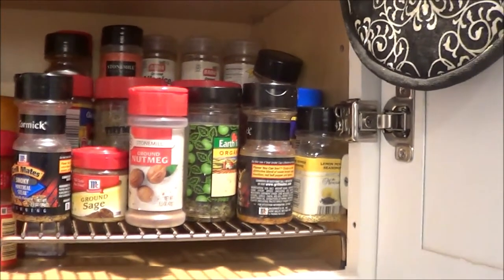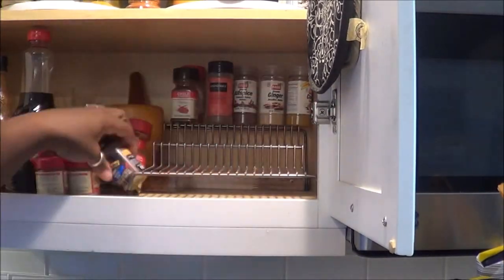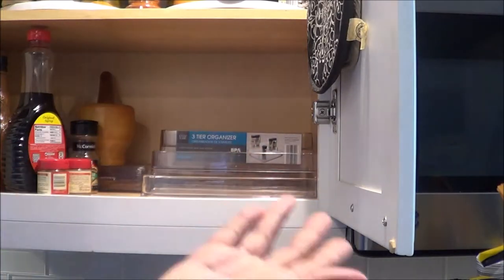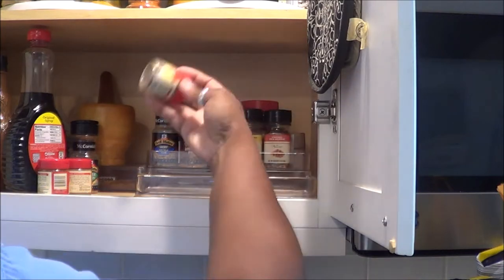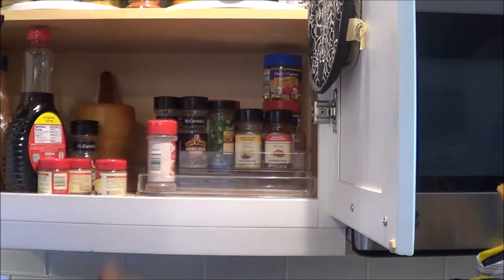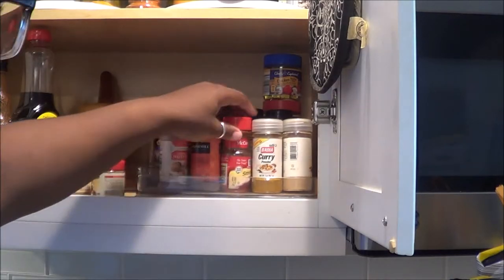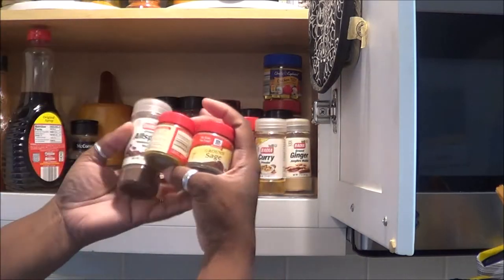As you can see, I do not have my IKEA glass spice containers, nor do I have my labels that I created, which was a DIY on my channel. So if you're looking to create labels for your home — I have them in different cabinets using things you have inside your home that is frugal and saves you the coins — definitely check out my how-to and DIYs playlist for that DIY labels video.